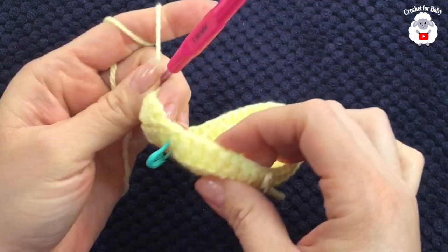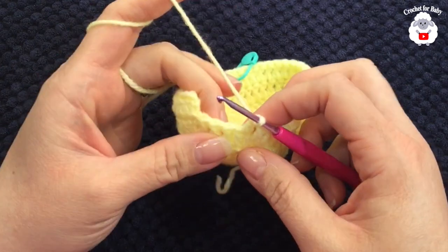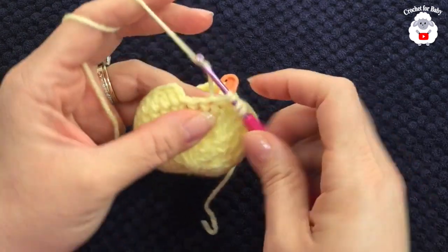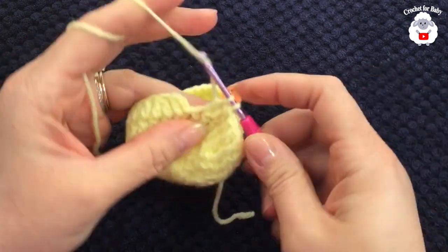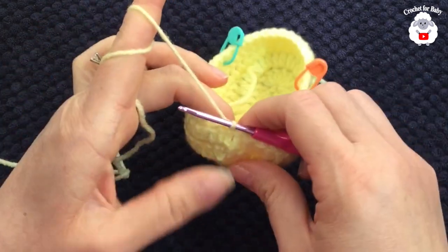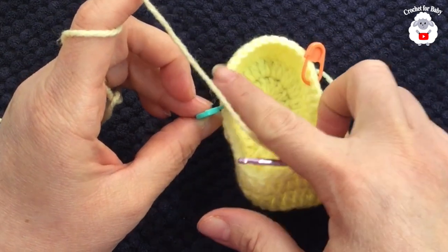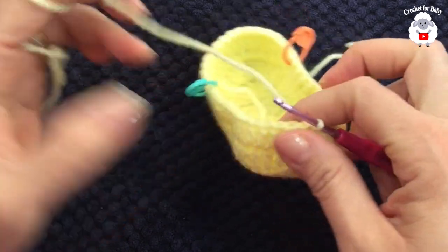I'm here at the end of this second row — I still have three stitches left, so we're going to reduce into the next two: yarn over, insert your hook, grab a loop, take two loops off, yarn over, into the next, take two loops off, three loops in the hook, close. Now to finish go on top of the last double crochet and make your last double crochet, go on top of the first double crochet and join with a slip stitch. This is how we finish the second row with a total of 44 stitches. We're going to work 14 stitches, then put a stitch marker — between this stitch marker and the next there are 16 stitches in the front, and then 14 stitches on this side.